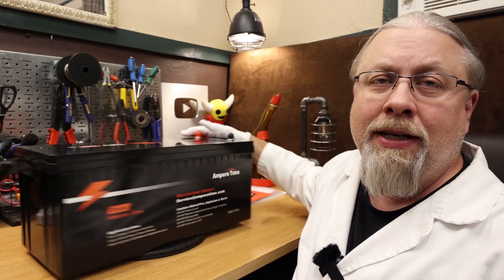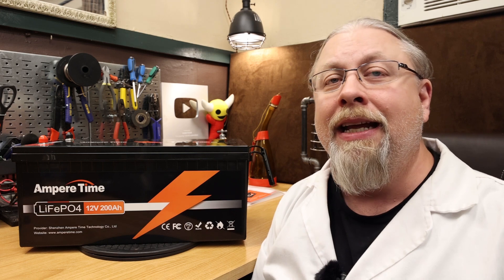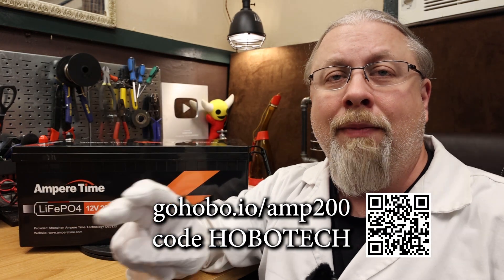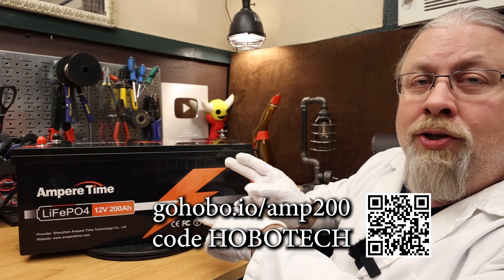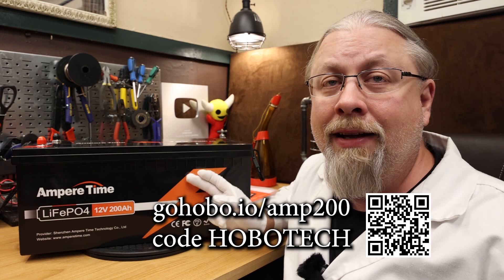If you're interested in the AmperTime 200 amp hour Lithium Iron Phosphate drop-in lead acid replacement battery, the link and discount code are in the description below. I'm also going to put a link with a QR code at the bottom of the screen that you can use on a mobile device to go to AmperTime's store page. Thanks for watching — if you learned something today don't forget to give me that thumbs up, and if you're not a subscriber already, you know what to do. That's it for now, till next time.